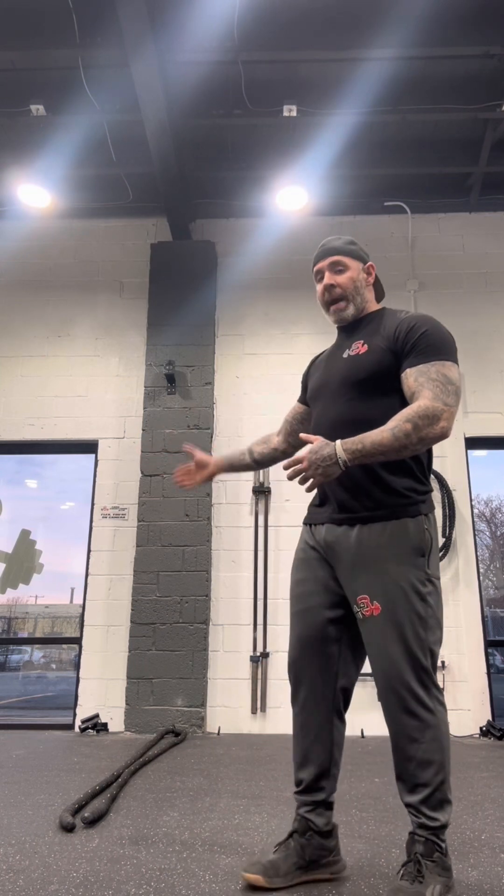So for cardio today, like I said, I did biceps, triceps, and some forearm work. I'm going to do battle ropes and walkouts. The battle rope is primarily a bicep and forearm movement. The walkout is primarily a chest, tricep, and front delt movement. So I'm hitting what I worked on today.